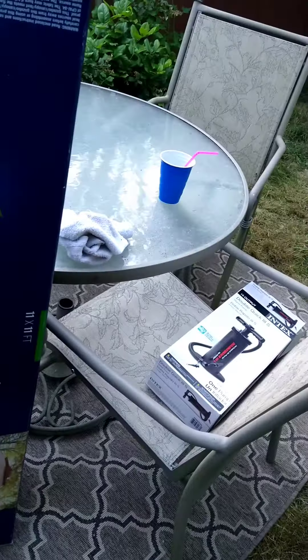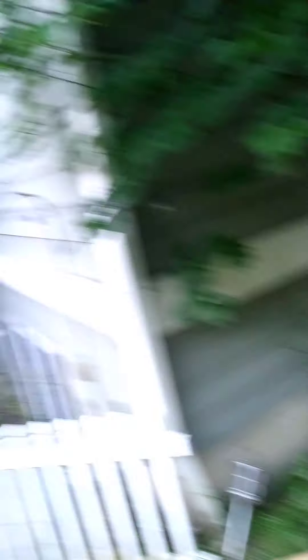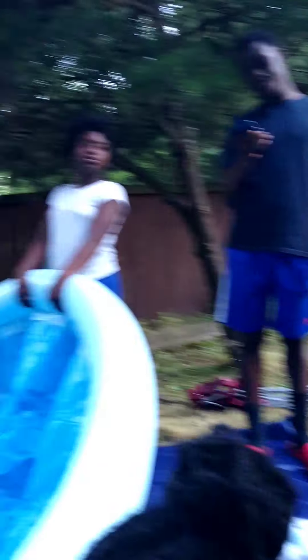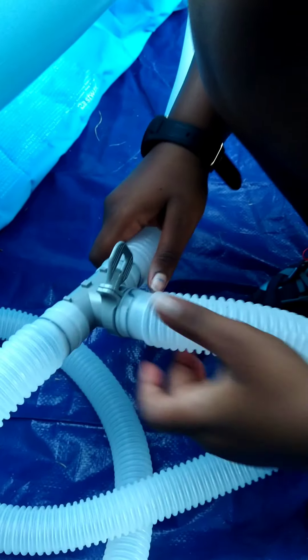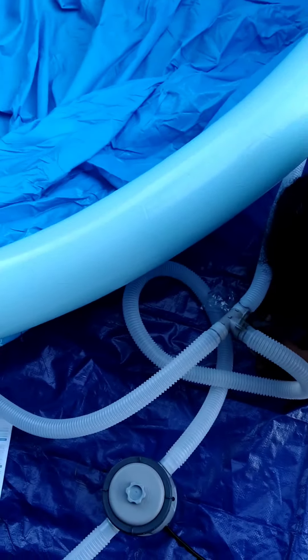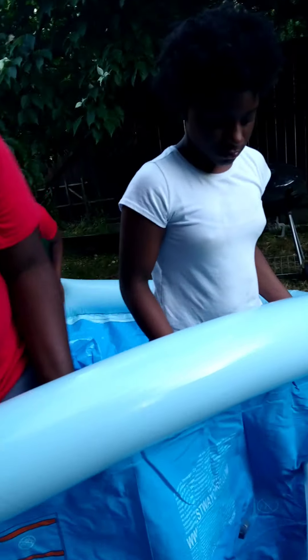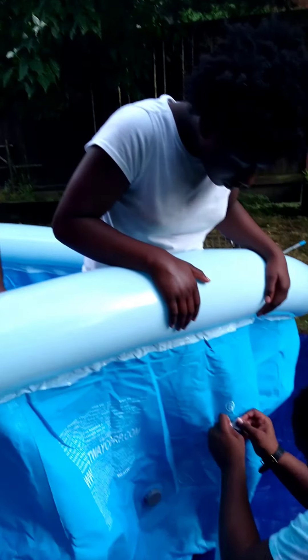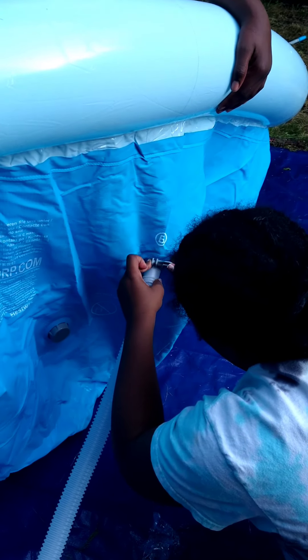Apparently you guys should see the canopy — so there it is. Here we're going to go ahead and start attaching the hoses. You can see there are three hoses: two connect to the base of the pool — that's what Tyree is tightening and attaching.